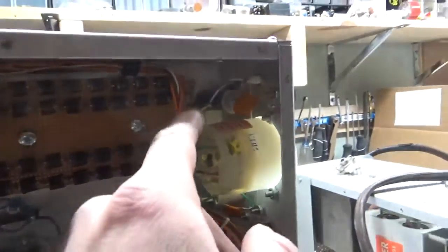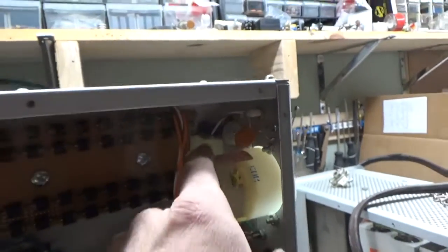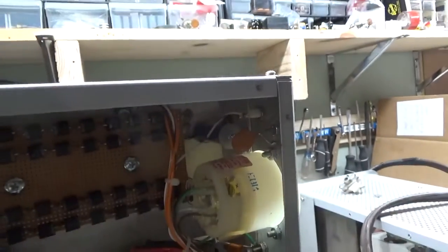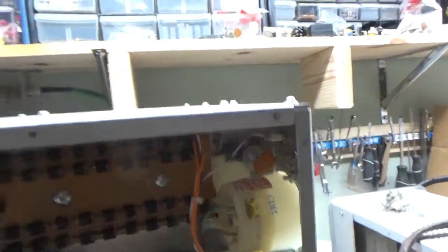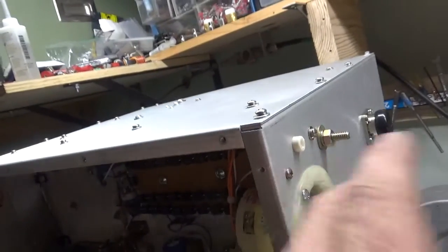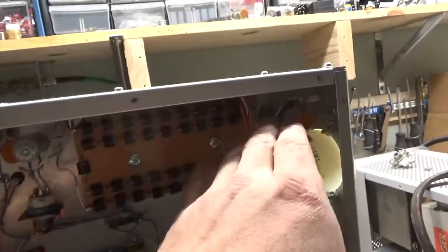That resistor right there is between the cathode return and ground. There will be one down near the filament transformer also — that's the center tap. So if the wire going down to the power supply were disconnected, it wouldn't float — it would always have a path back to ground.